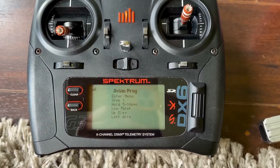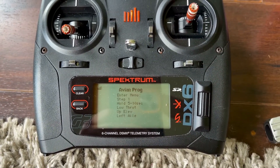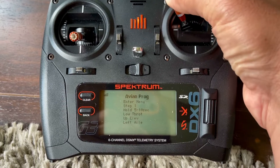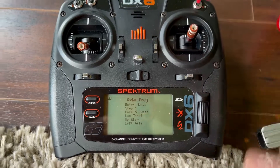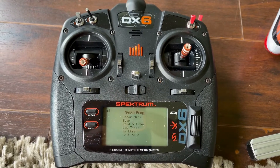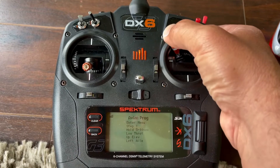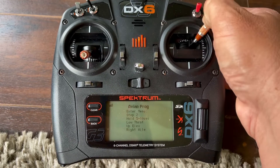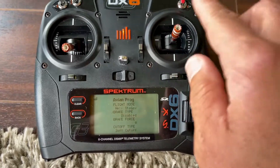You can only do this within the first few seconds after startup. Hold five to ten seconds — throttle low, up elevator, left aileron. It's not working because I'm on normal mode and I don't have 100% travel there. If I switch to idle up one, I have 100% — and now it says right aileron on the bottom. We're in there — that means you can actually adjust the parameters.